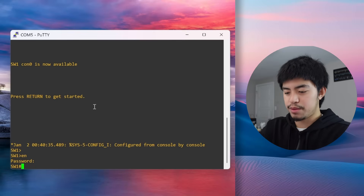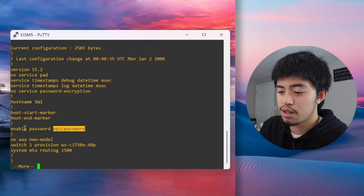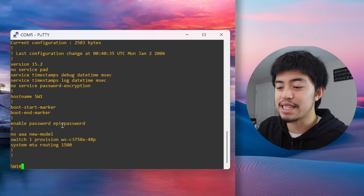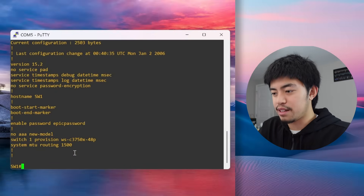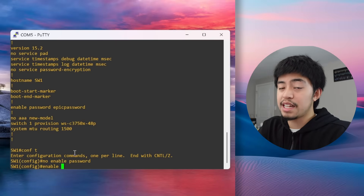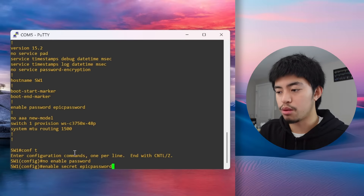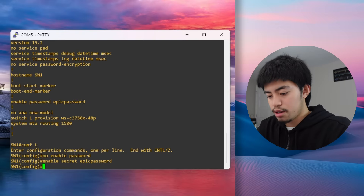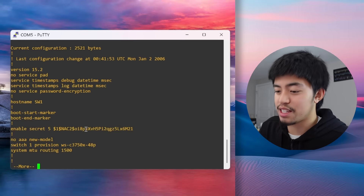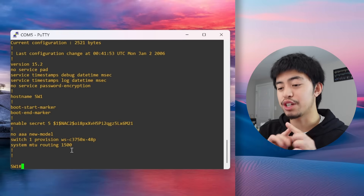There's one problem with enable password — if we do show running-config, the password is stored in plain text. That's not good because you don't want your password in plain text anywhere. So let's remove that command and instead use enable secret followed by the password. This stores the password encrypted in the running config, so when you run show running-config it shows the encrypted hash and you can't read the actual password.